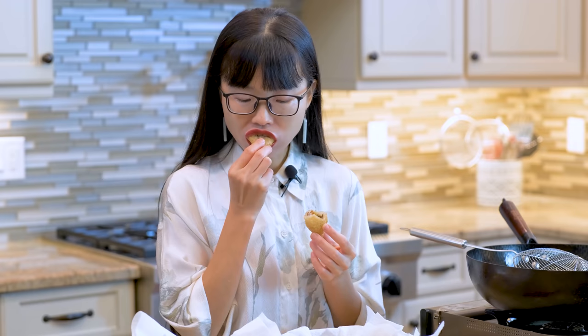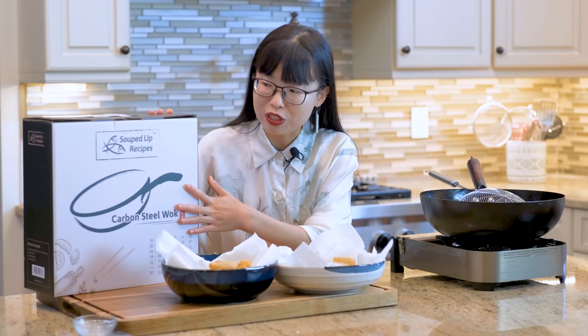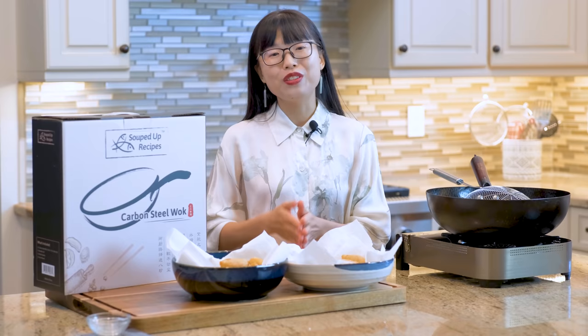As always, you can click the link in the description and find the printable recipe. Thank you for watching. This video is sponsored by Souped Up Recipes wok — this is the wok that I am selling and I am proud to recommend it as I have been using it on my channel for years.